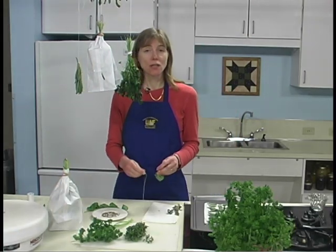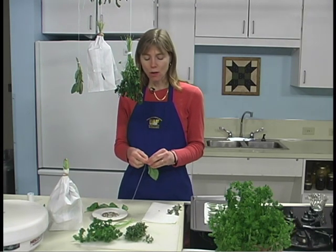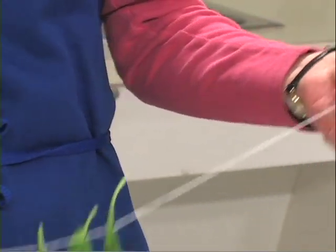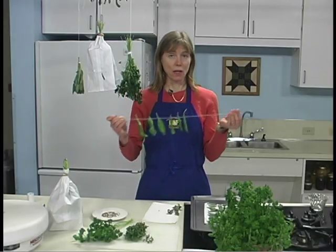Additionally, the individual leaves can be strung on a string and then suspended on overhead racks to air dry. Here's an example of basil leaves that are being strung to dry.